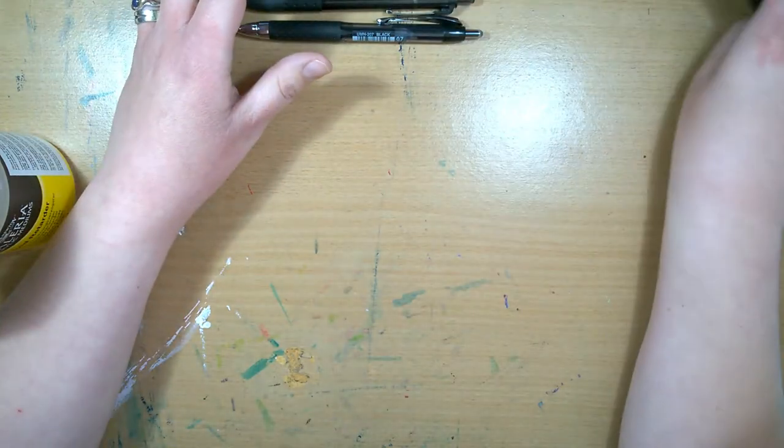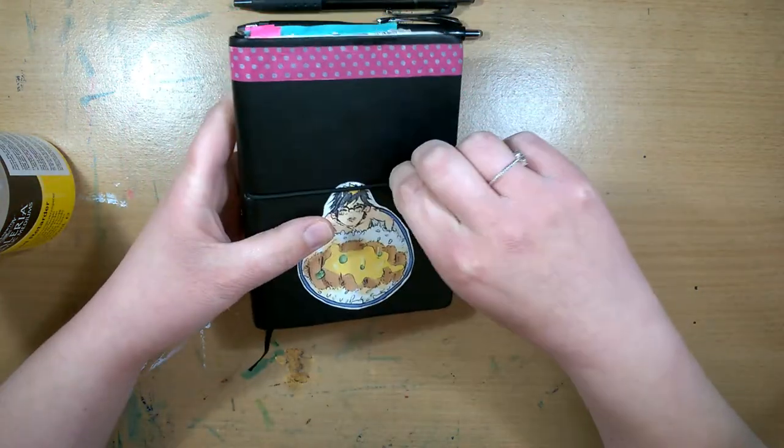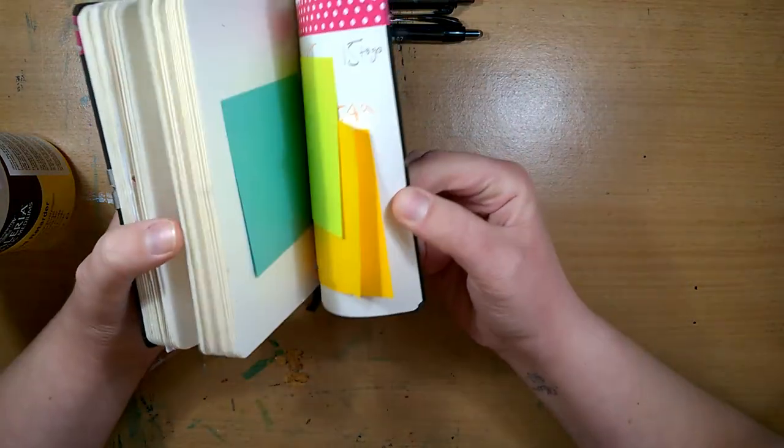For sketchbook, I'm actually getting back into using my A6 Ryman sketchbook. I do want to get a bigger one but I've nearly filled this one.